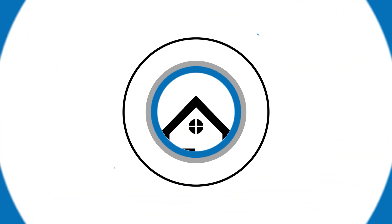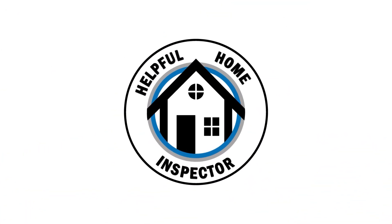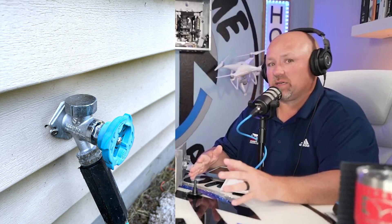Save a buck! So every week we always try to give you guys something to help you save a buck. Saving a buck today is going to be upgrading your hose spigots to frost-free silcocks.